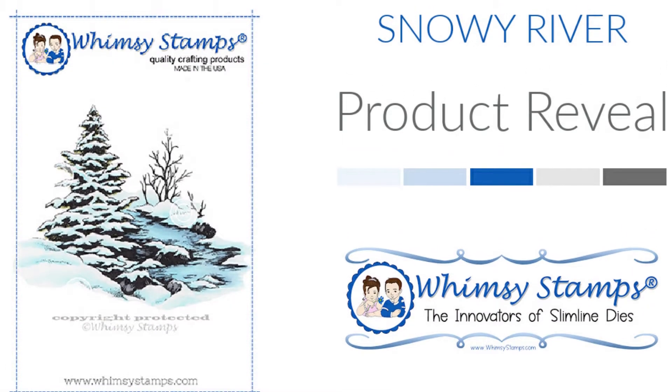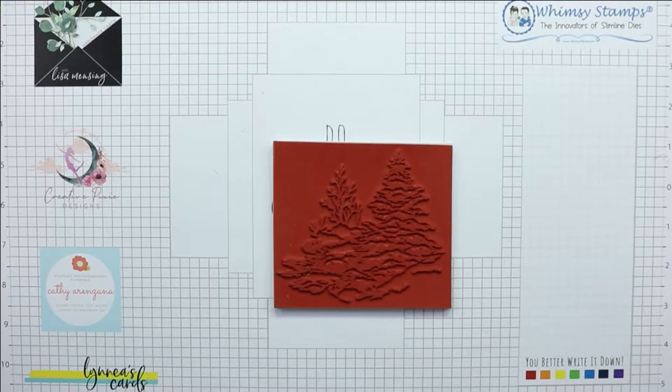Hey everyone, this is Donna and welcome to a product reveal video for Snowy River cling mount rubber stamp. This is a gorgeous and detailed red rubber stamp and, as with all of Whimsy red rubber stamps, this stamp is also deeply etched high quality rubber on easy mount cling cushion foam.